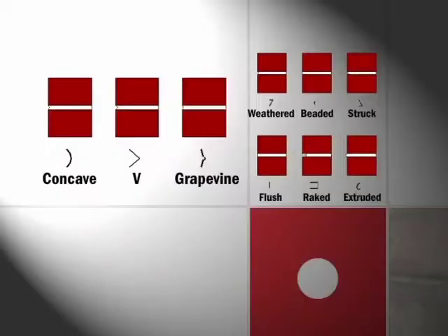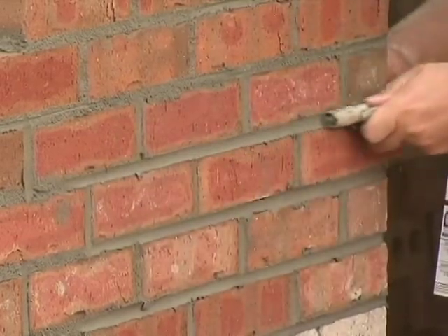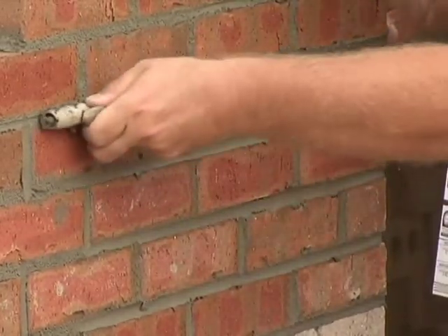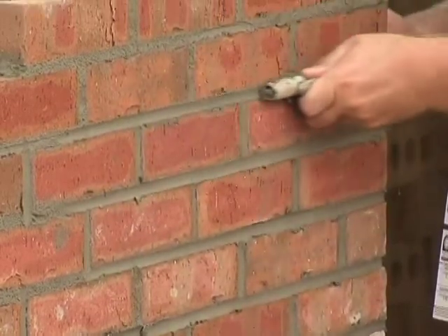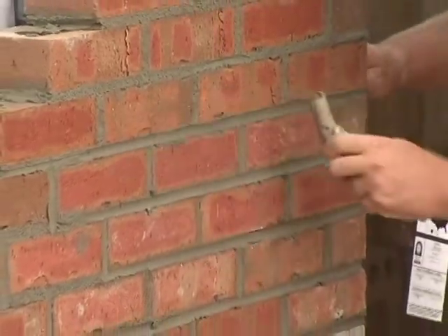In the slide you're looking at, the three types of joints on the left are what we suggest: concave, V, or grapevine. The reason for that is as the mason drags that tool through the joint, he seals it somewhat. The fine particles in the mortar are brought to the surface — it's almost like finishing a concrete floor — and as it floats those fines to the surface, it also acts as a barrier against water somewhat.